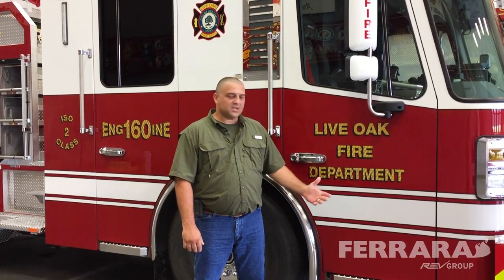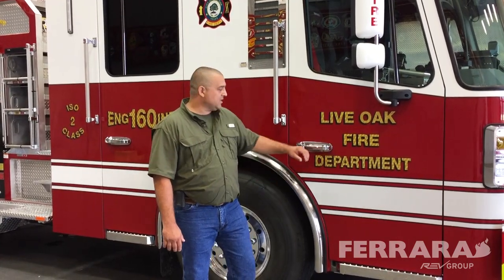Hi, my name is Walter Mueller. I'm a fire lieutenant with the City of Live Oak Fire Department, located in South Texas, just north of San Antonio. We're here today at the Ferrara plant to discuss our 2018 custom Igniter pumper. As we go through, I'll show you a couple of features that we've laid out in the truck. Hope you like it.